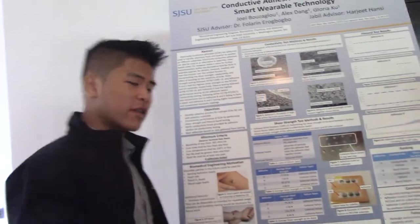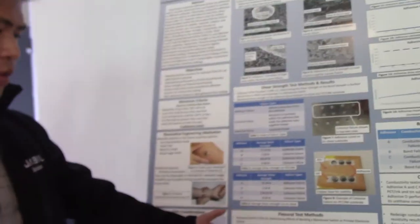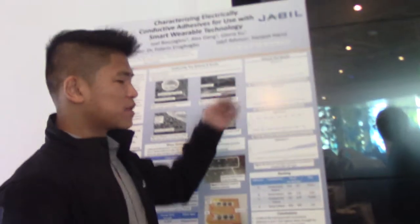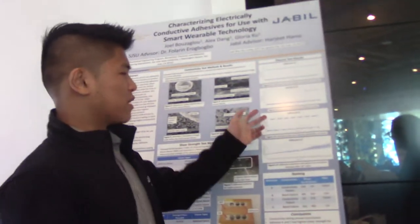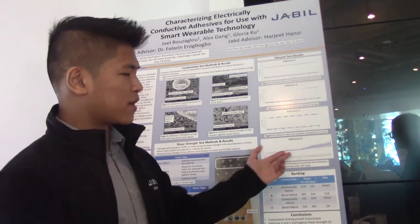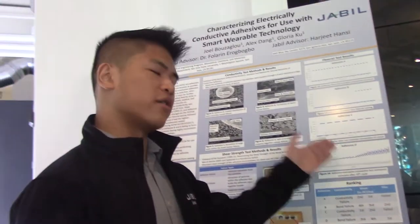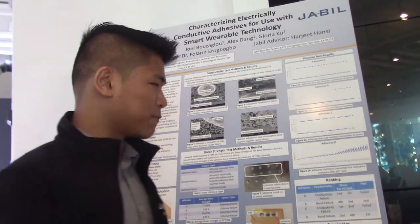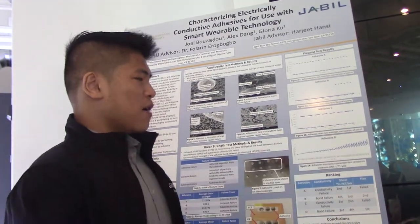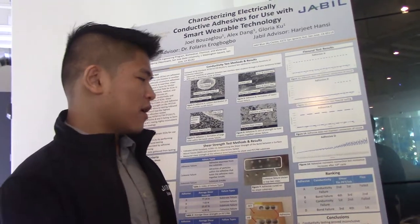Our final set of tests were the flexural tests. We tested the four adhesives and made samples, demonstrated here. Three of the adhesives ultimately failed flexural testing — they broke the circuit, meaning they didn't maintain the circuit throughout the flex. Only one of them passed, but at the end of the tenth cycle the resistance increased — it didn't fully fail. So we recommend that as our overall adhesive for flex.